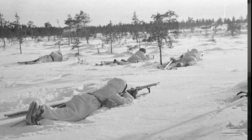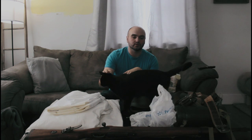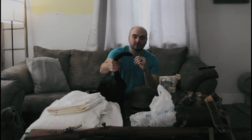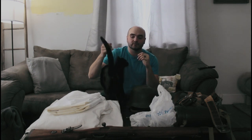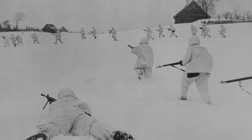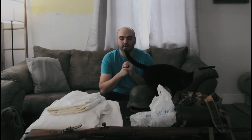They were easy to pick off by snipers, one of them being Simo Häyhä — I probably butchered that name — but the White Death. He killed, I don't know, 500 or 700 Soviets I believe, and he was very good at camouflaging himself; he would even go as far as putting snow in his mouth. So the Soviets learned their lesson from the Winter War and started to issue out winter camouflage, or white camouflage, for their soldiers.